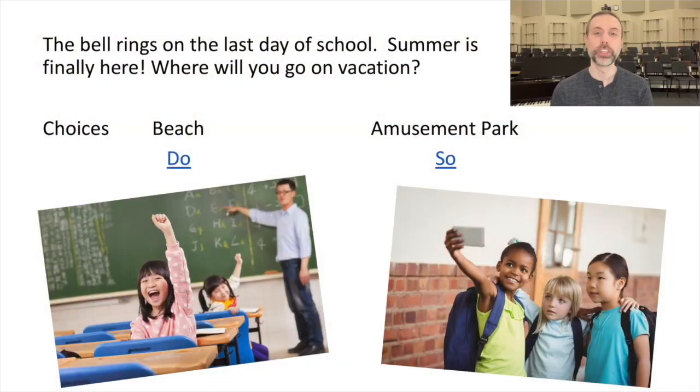The best way to understand Sight Reading Adventures is to experience it yourself, so we're going to do that right now. Here's the opening slide — it will always start the same. You read the story and then vote which path to take. The story is: 'The bell rings on the last day of school. Summer is finally here. Where will you go on vacation?' For the beach, students sing Do; for the amusement park, students sing Sol. They vote by singing their choice, and whichever you see the most of, that's the path you take.